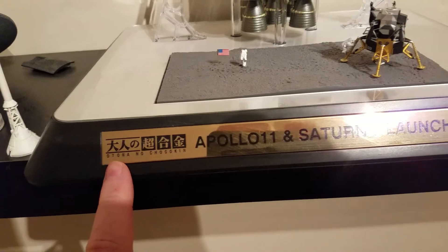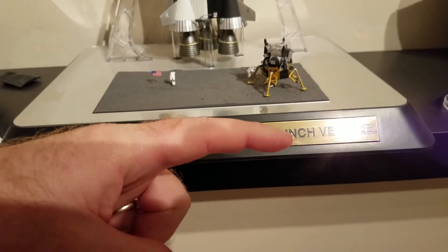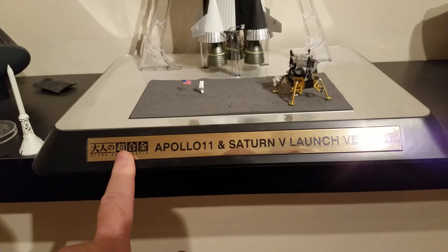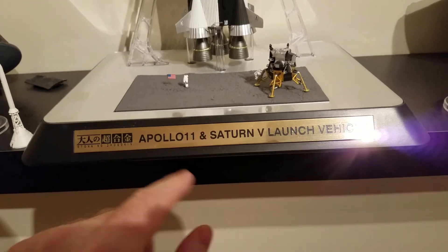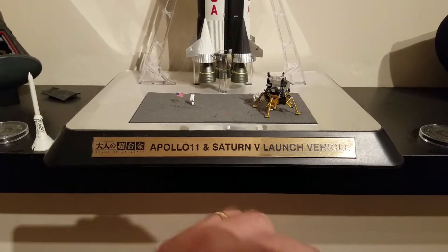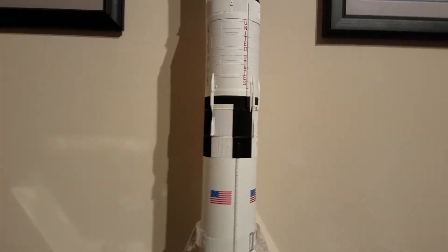If you haven't attached it already, the one thing I did on both of these is when this was flat, I put the tiniest bow in it. Because it's air conditioned in here, I did not want over time for the double-sided tape to loosen and this to want to pull away. I'm talking a very, very slight curve — you look at it on edge and you just barely see a curve. Then when I pressed that down and held it for several minutes, I've not had any problems. I've had these things for years up here.